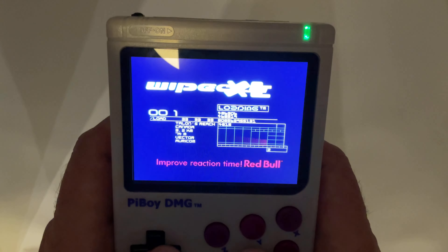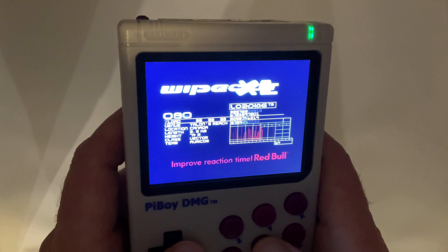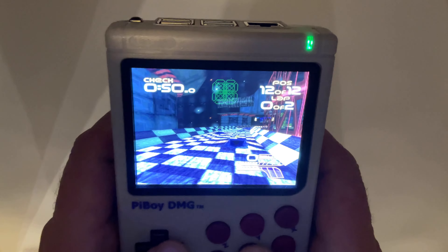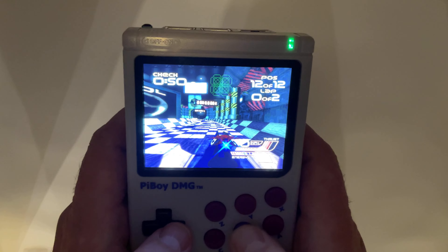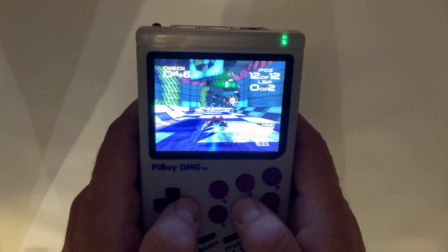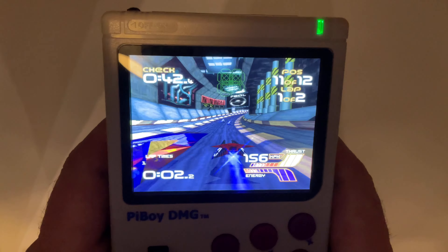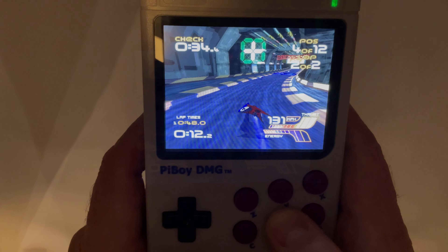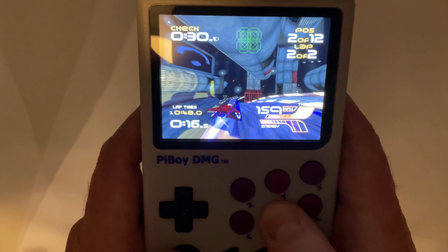I recently got the Design Republic art book — the company responsible for the look and feel of Wipeout — and I love that book. So many good designs and ideas, concepts, all in a really nicely printed coffee table art book.